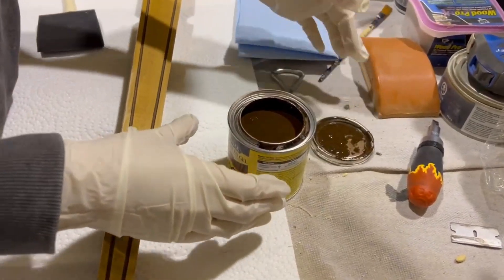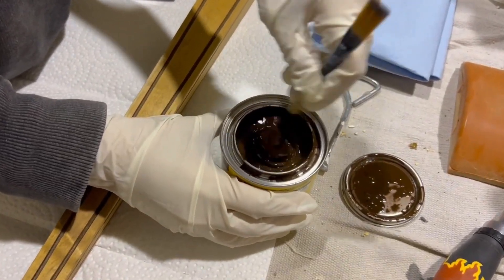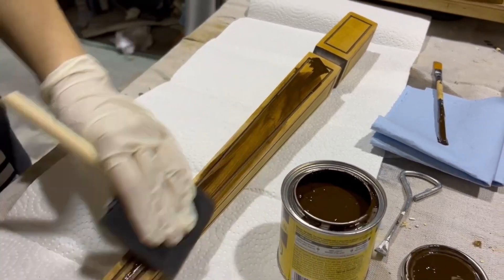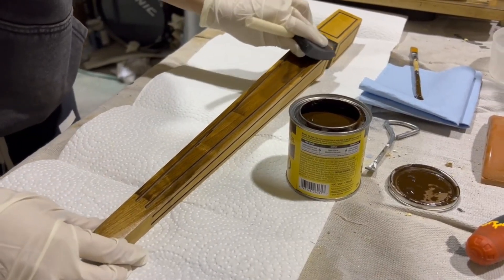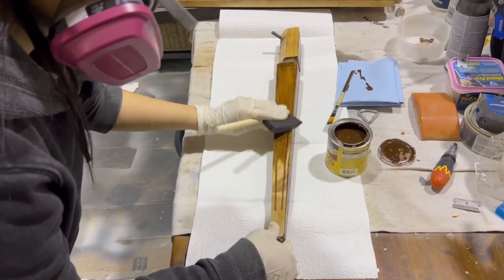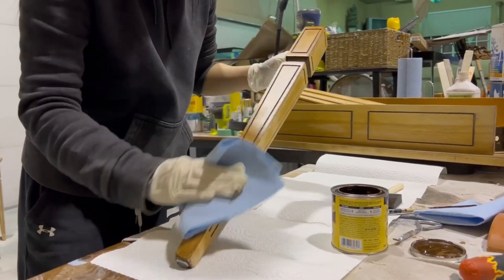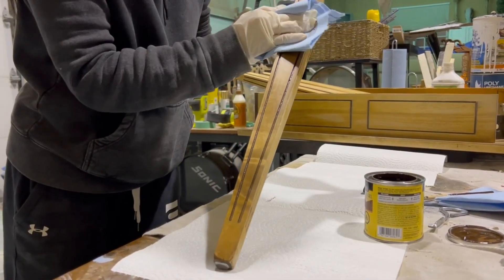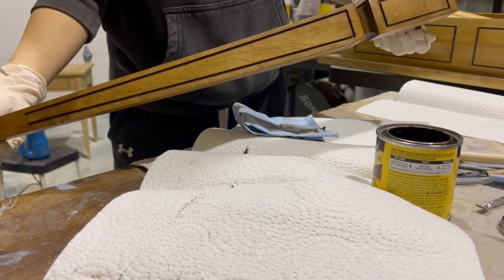I let the mineral spirits sit for a couple of minutes and then I decided to stain the legs in a walnut gel stain — just wiping on that color with a foam brush, letting it sit for a bit, and then wiping it off with a shop towel. One leg all done.